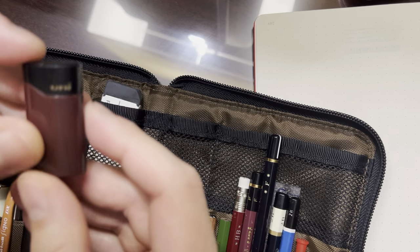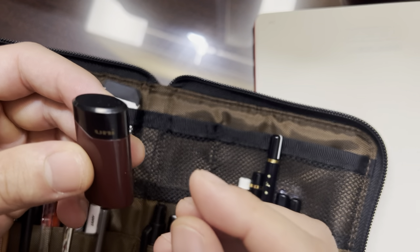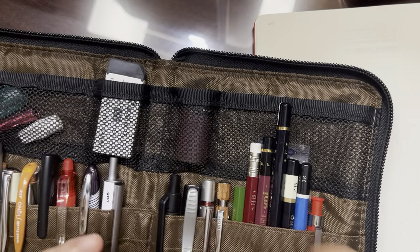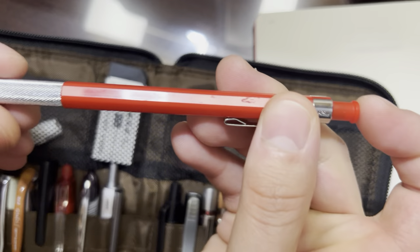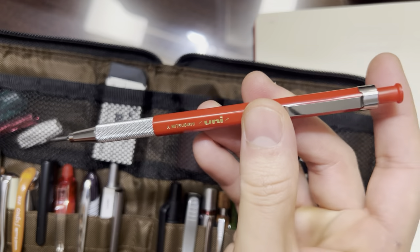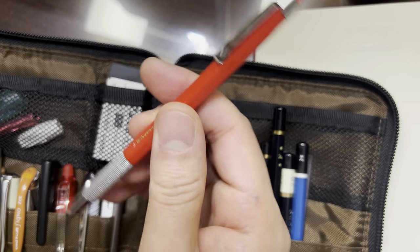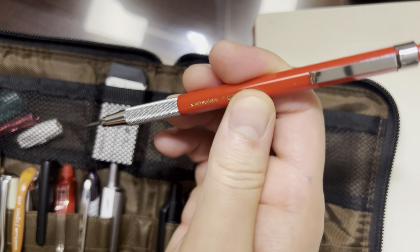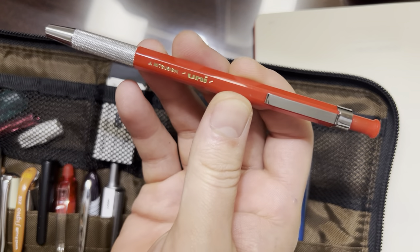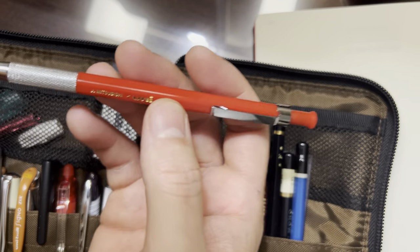This is a Uni lead pointer — again, no loyalty to this brand, it's just the one that fits nicely right here. And I use that because I keep one of these two millimeter lead holders — lead clutches, whatever these things are called — with me. Sometimes I enjoy using the two millimeter lead size. I think this looks pretty cool. It's red but very simple plastic — I think it was like five bucks.